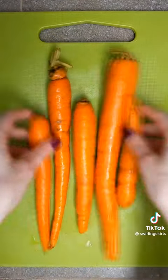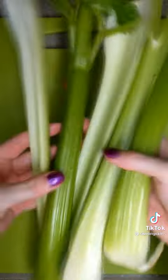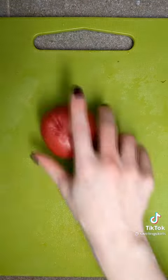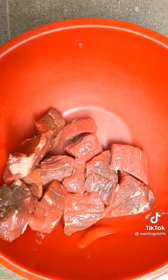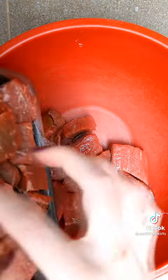Take an onion, dice it up. You want about four medium carrots, slice up about half a bunch of celery, then you want red potatoes. The recipe calls for two pounds. I just put in an amount based on what I have and what I'm feeling. Take all your sliced vegetables and put them into a slow cooker.